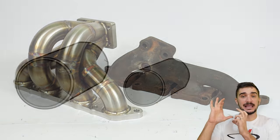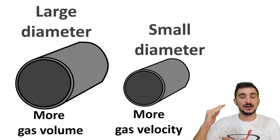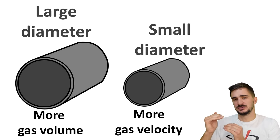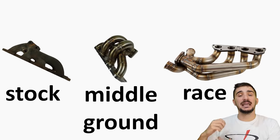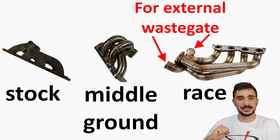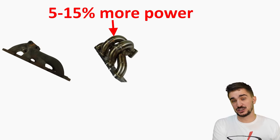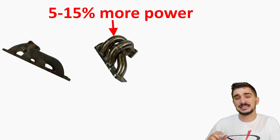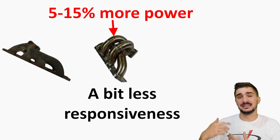Another important design concern is runner diameter. A smaller diameter means greater back pressure but higher exhaust gas velocity, which improves turbo spool-up and responsiveness. A larger diameter means lower back pressure and higher ultimate power potential, but reduced responsiveness. The Weld Speed manifold is a middle ground between a stock manifold and a full race manifold — a full race manifold typically has even longer runners of even greater diameter, plus an additional exit for an external wastegate. In general, an aftermarket manifold will increase power by about 5 to 15 percent depending on how poor the stock manifold is and how good the aftermarket one is, though it will sacrifice some responsiveness in the interest of ultimate power.